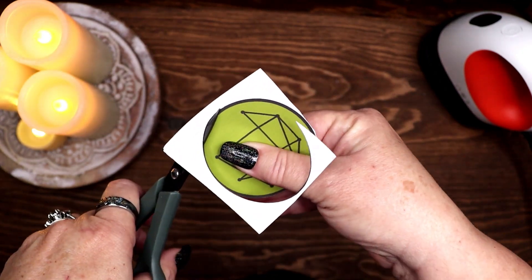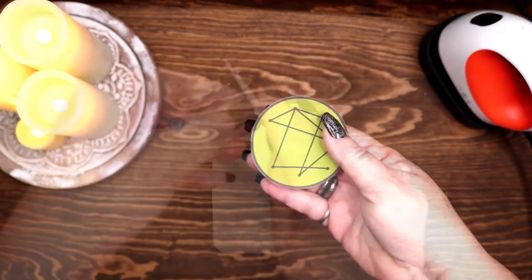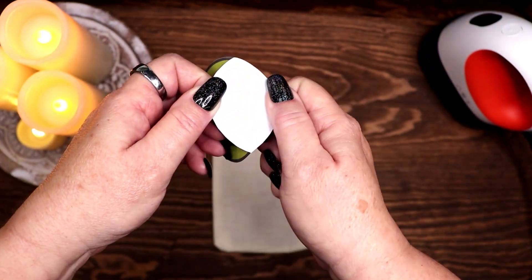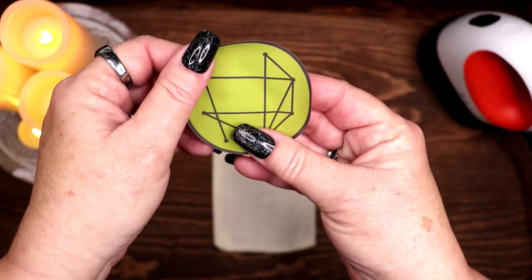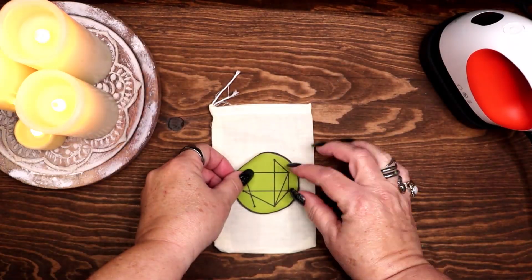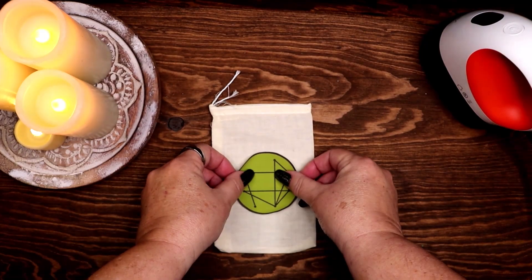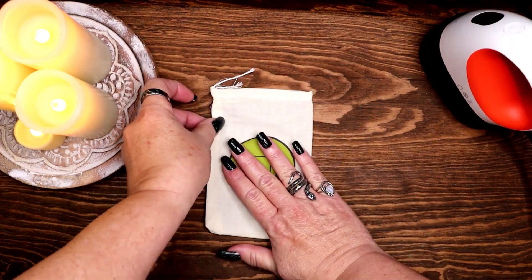This design will be transferred onto spell bags for my Sigil Spell Bag tier patrons this month. Sigil Spell Bag patrons receive a monthly pen pal card with a note from me and a new sigil spell bag tucked inside their card each month. If you would like to become a Sigil Spell Bag patron, I will put a link in the description below.